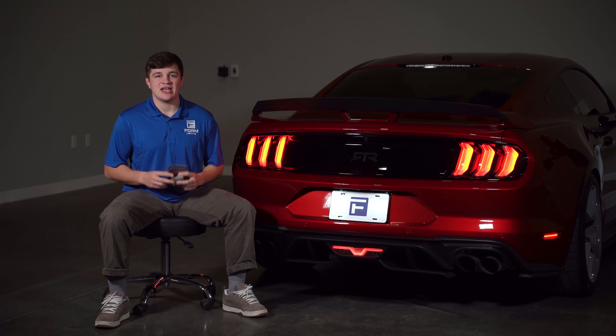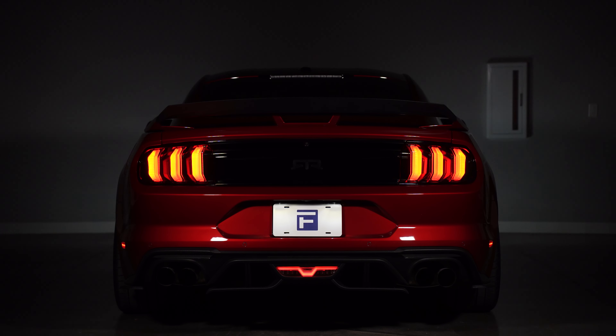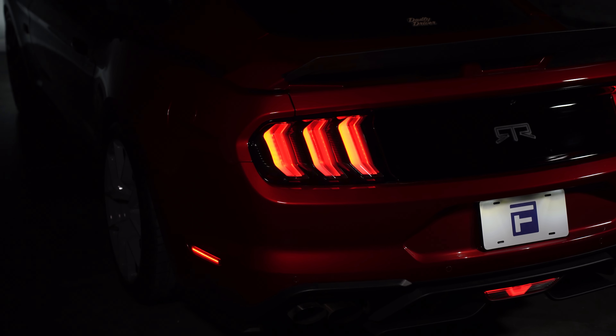Hey guys, it's Logan here with FormLighting. One of the most frequently asked questions we get about our popular LED taillights for the S550 Mustang is are they compatible with the sequencer module from our partner company, Diode Dynamics? I'm happy to share that the answer is yes. In this video, we'll be going over how to install this module and all the features that you get combining these two great products.